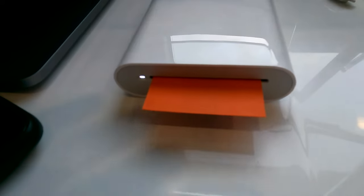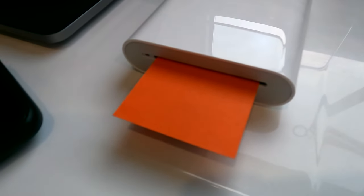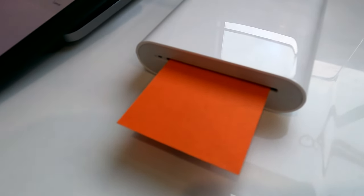First it will calibrate using this orange sheet — the printer will get calibrated. So this is mainly to calibrate the printer.